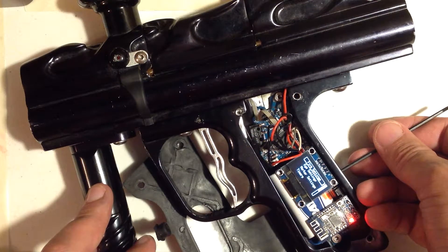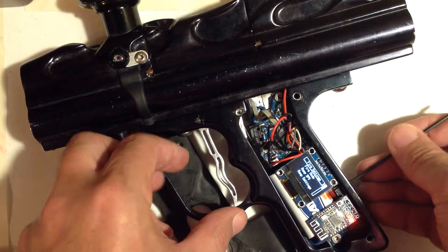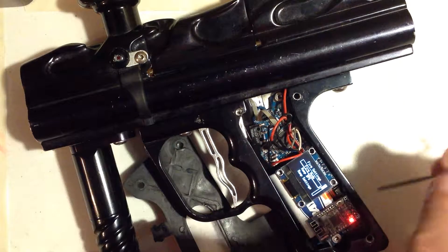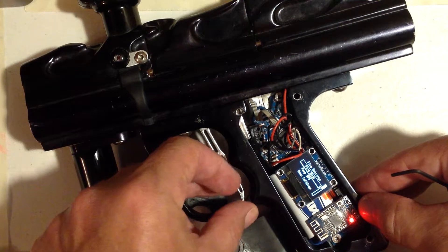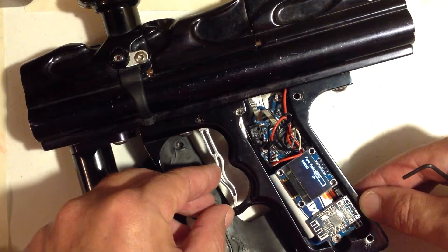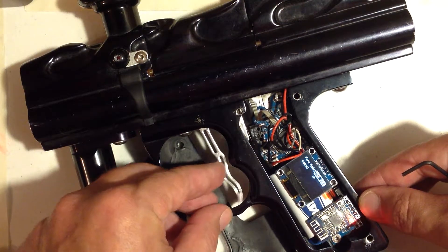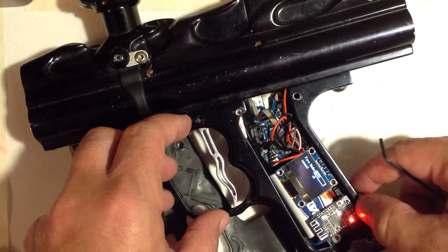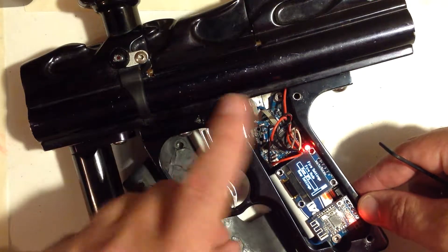Once you get to the menu you want, for example the fire settings, I'm going to click the trigger — that's the select — and it's going to expand that more. There's fire mode. I'm going to select that menu, and it says fire mode semi. If you select on the values, it's going to scroll through: auto, ramp, true semi, back to semi. So I'm going to change it to auto.